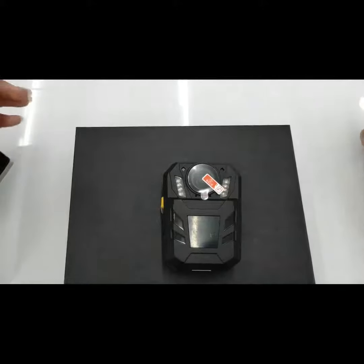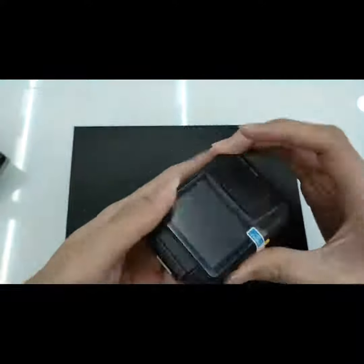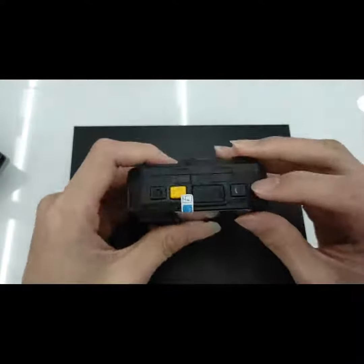This is Jack from IT, and today I'm going to show you how to use a body-worn camera. To power on, you hold down this button.